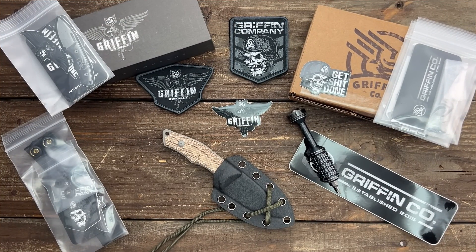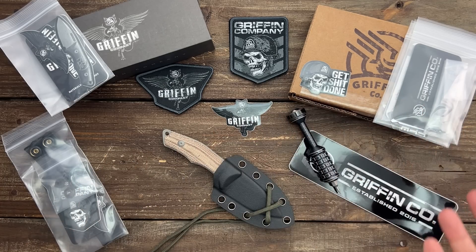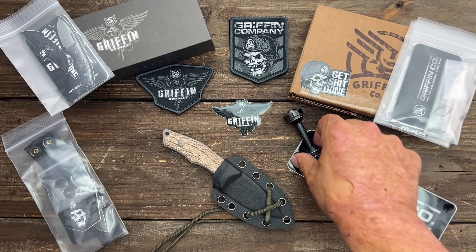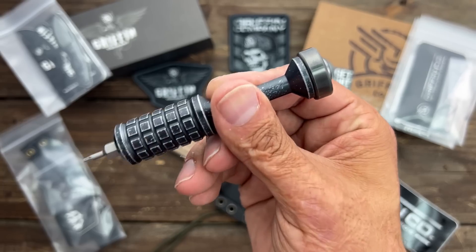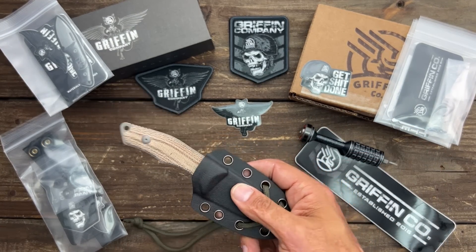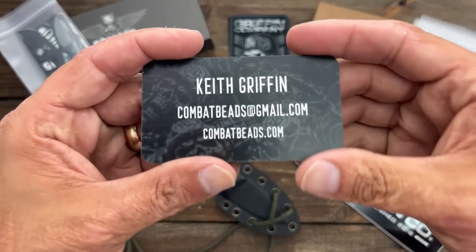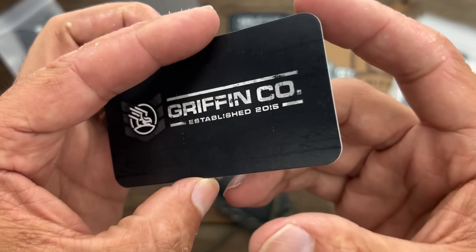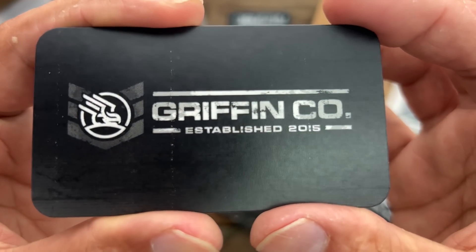Today I got something very special to show y'all. If you like EDC Fixed Blades, you definitely want to check this out. I'm very, very excited. Let's pan on down and check it out. Today I have two awesome EDC Fixed Blades to share with y'all, and as you can see, it's coming from Griffin Company, or you may know them as Combat Beads. They've made this driver - absolutely love this thing. They make some high-quality products. You can check them out at CombatBeads.com, or if you type in Griffin Co.